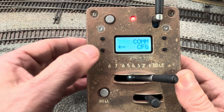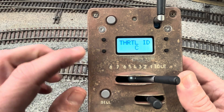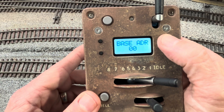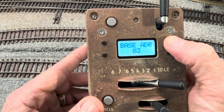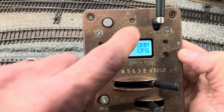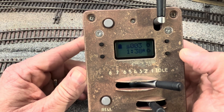Now I want to scroll through and change this base address to number four — it's set at zero now. These are your up and down keys, so I'm going to go up to number four and then hit enter. Now it's saved. Did you see the light turned to green? Now if we push and hold this button, it'll go back to the very start.